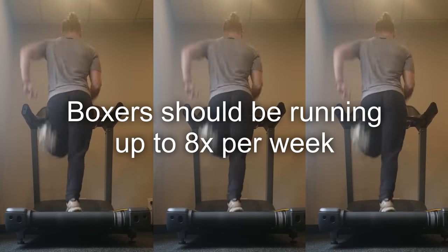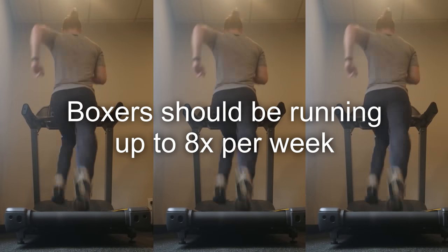Boxers should be running up to eight times per week. Whenever I get a message from someone saying they have their first fight coming up, I always stress the importance of building up their three energy systems — aerobic, anaerobic, and ATP-PC — through running. I also released an article on the Fight Tips Team Network covering how to build these energy systems through sprints, intervals, and long distance running, with a very specific weekly training schedule. If you're not doing running, you're probably not doing boxing either.